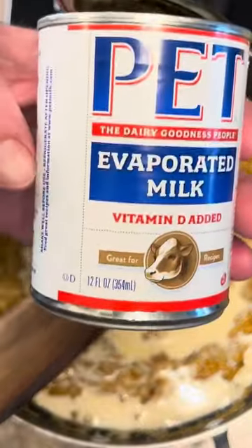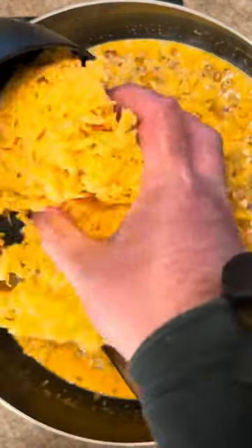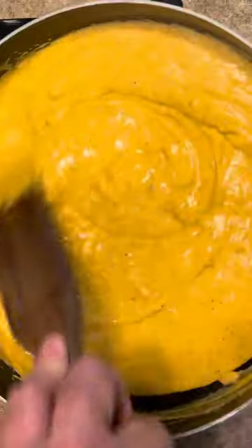Add a 12 ounce can of evaporated milk and 16 ounces of freshly grated cheddar. Stir this continuously on a low heat so everything is melted and incorporated really well.